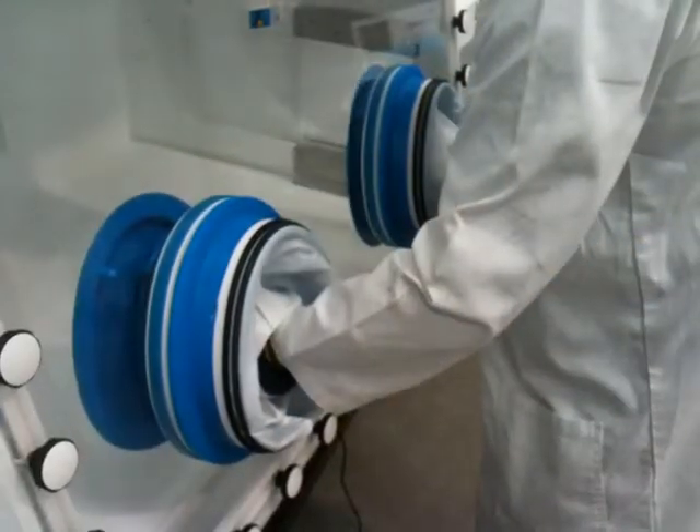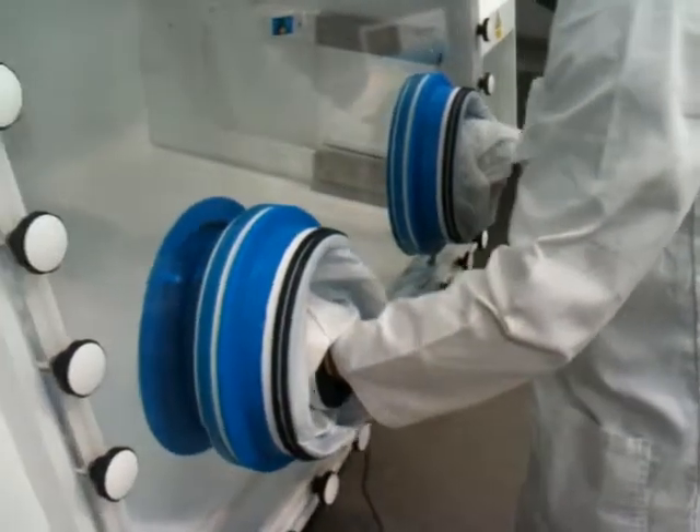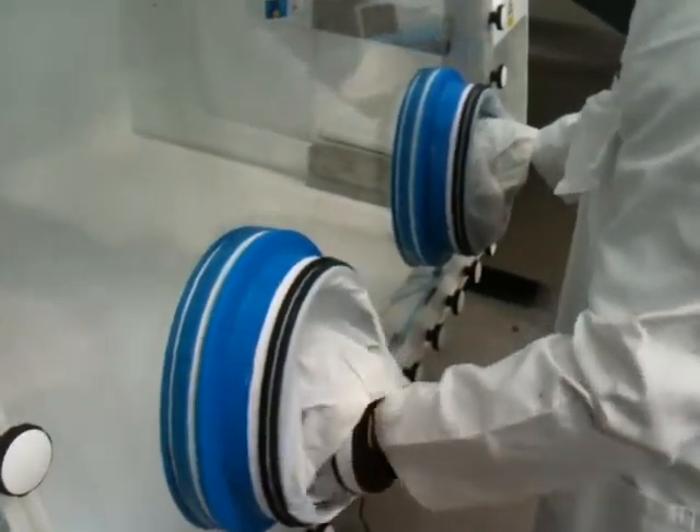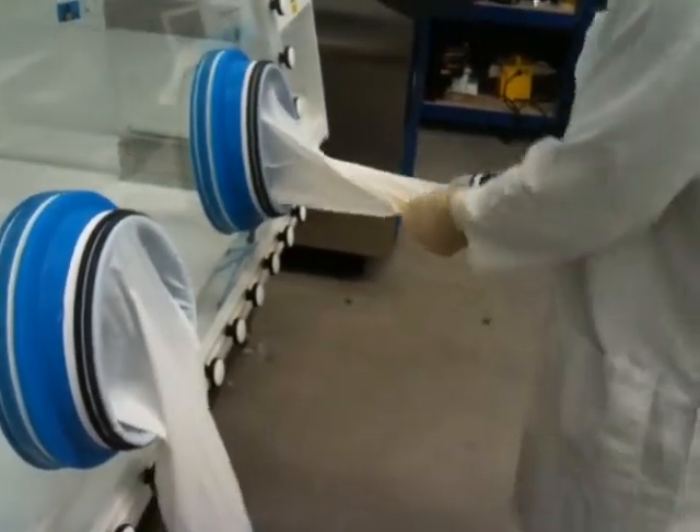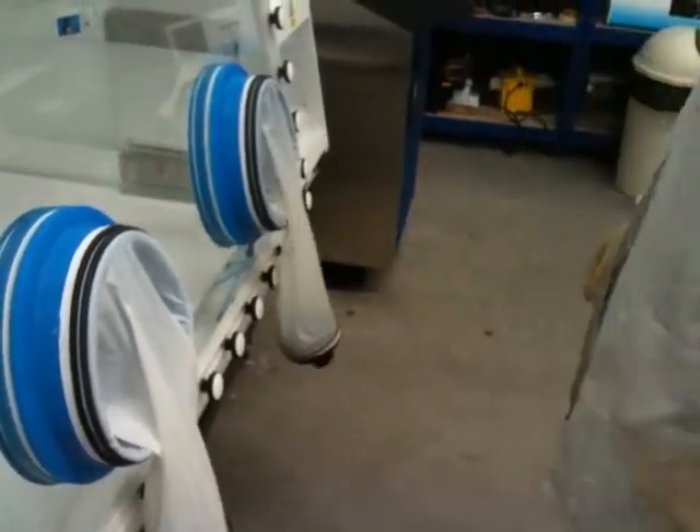Exiting the workstation is even easier. Simply draw the caps back into the port, rotate the handles to lock the caps, and withdraw your hands from the Easy-Sleeves. That's it!